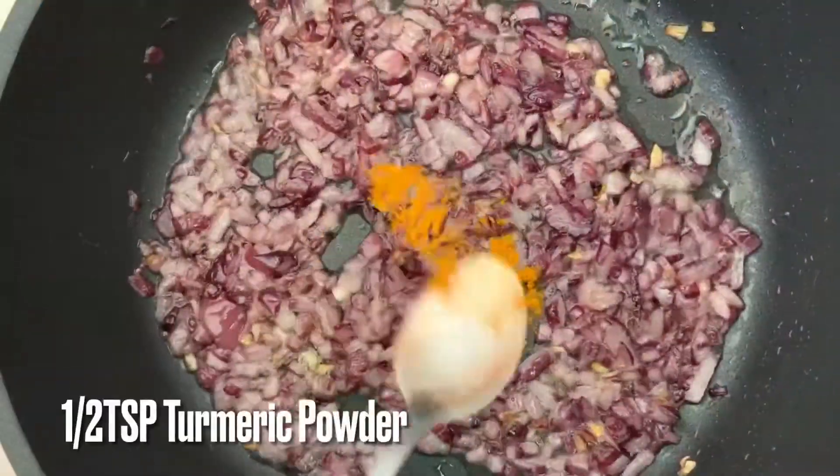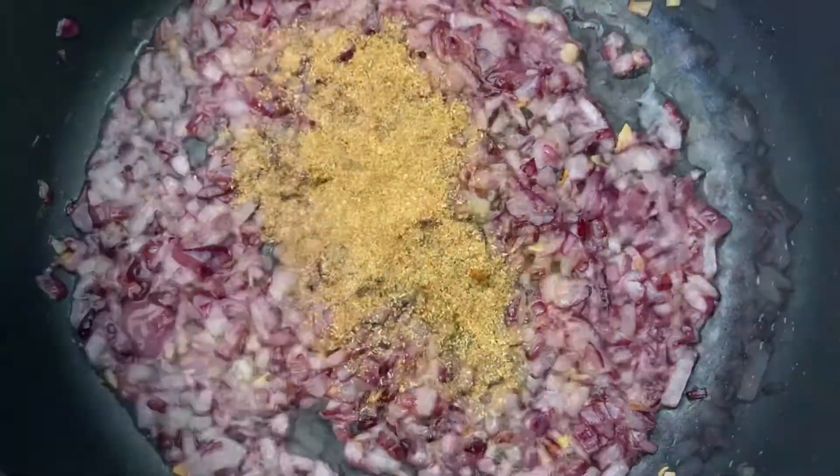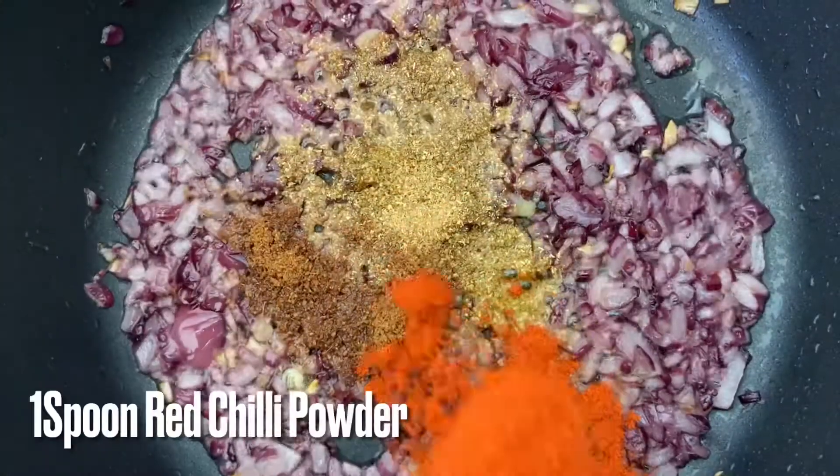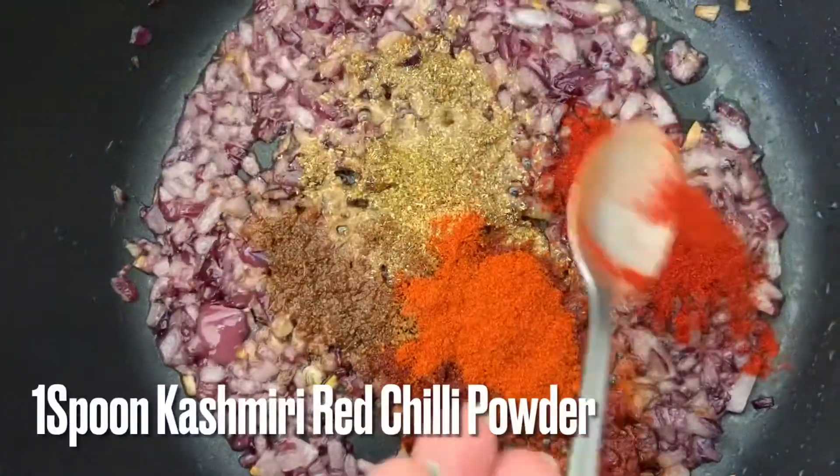Now add half a teaspoon of pepper and 1 teaspoon of salt.